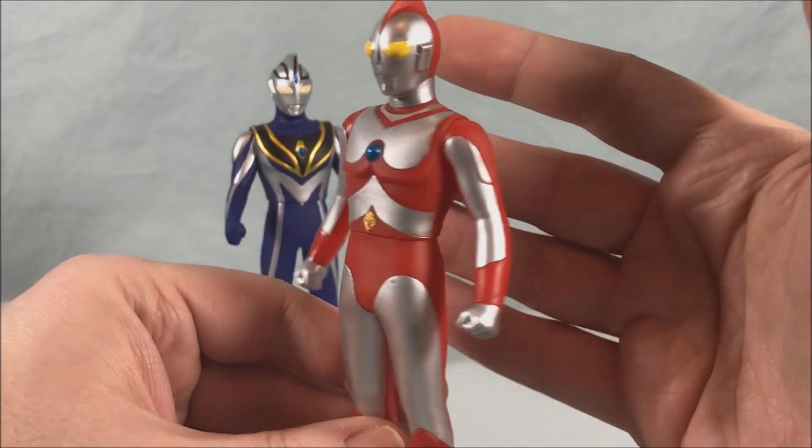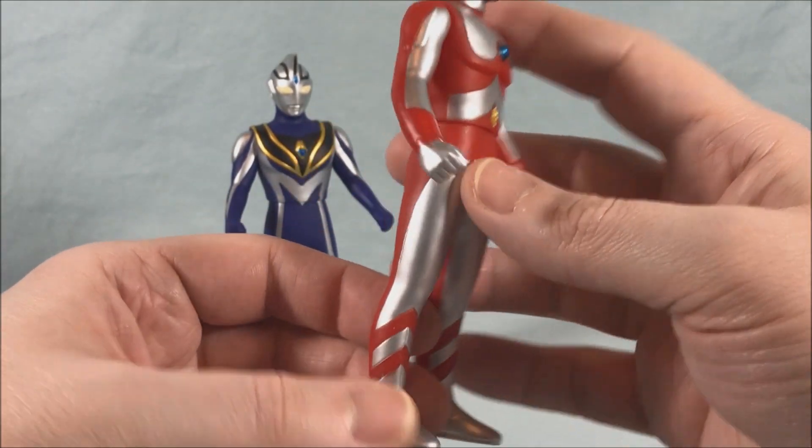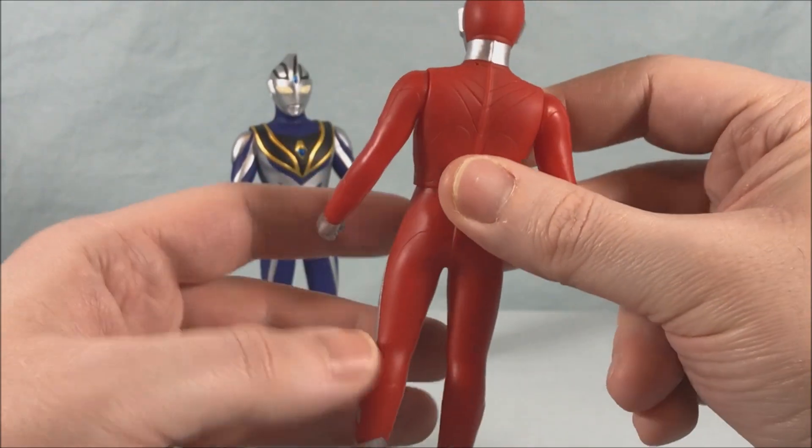Next up we have 80, and 80 is definitely a product of his time. He's kind of a goofy looking dude, but I love him. He's got stripes down here that make it look like he's wearing tube socks.